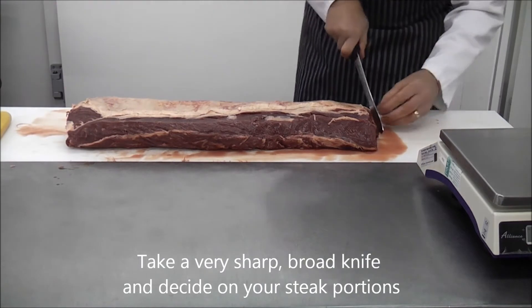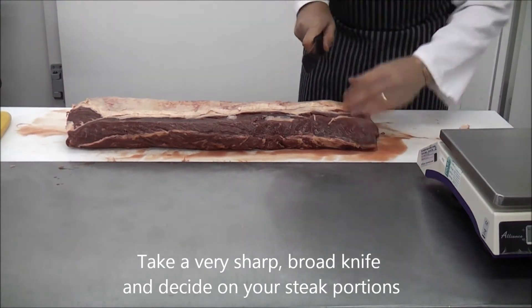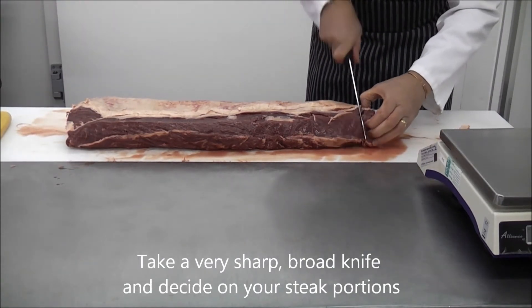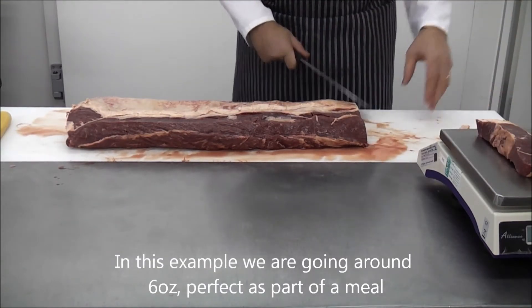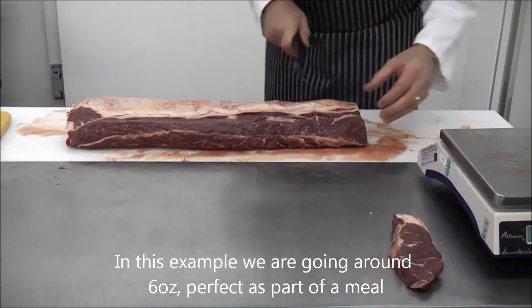Take a very sharp, broad butcher's knife and with careful fluid cutting motions, chop a piece around an inch thick. This will create 6 to 7 ounce steaks.